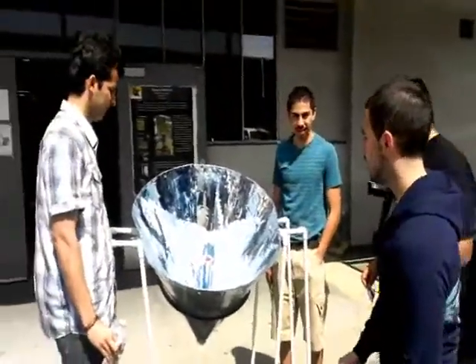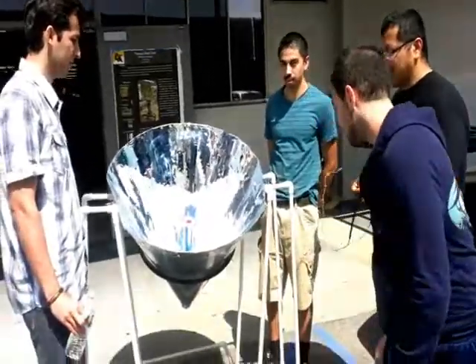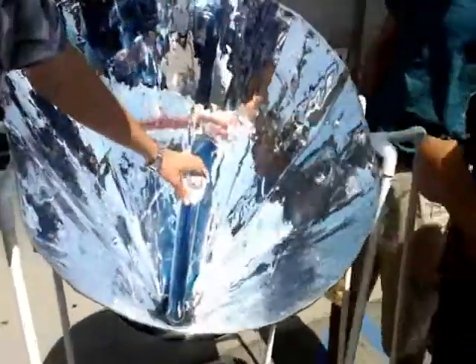So now we're testing it — it's not just any day, it's about 80 degrees Fahrenheit. Just pour some water and wait for it to boil. Now we're testing it again — it's about 30 degrees Fahrenheit.